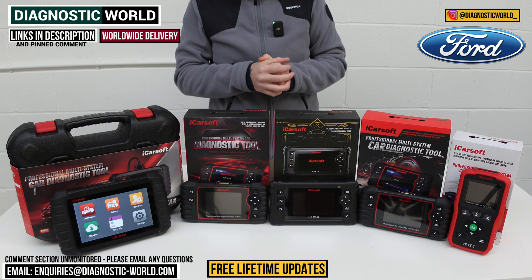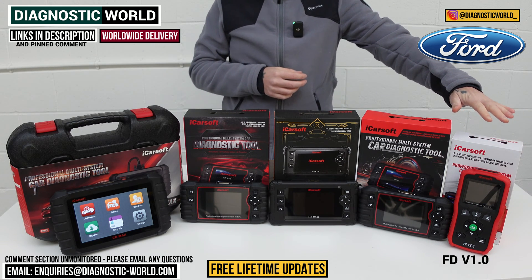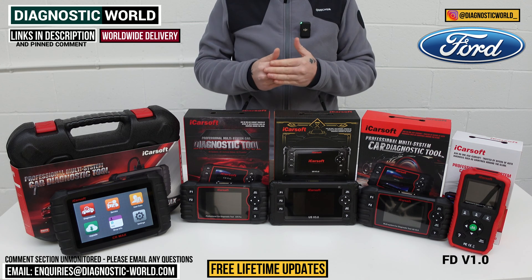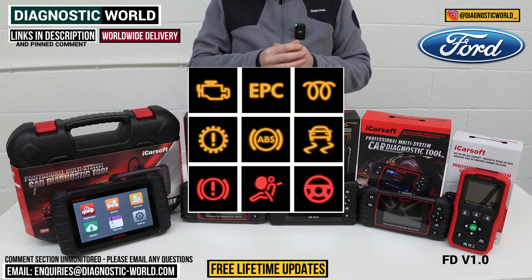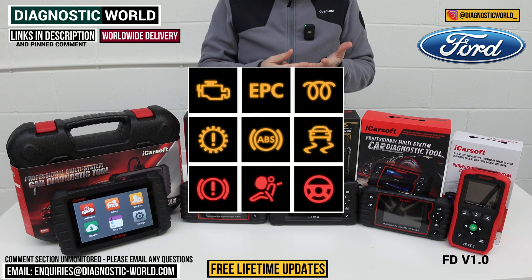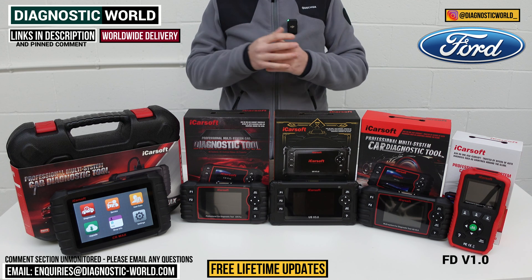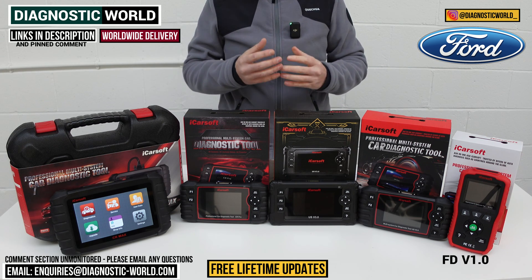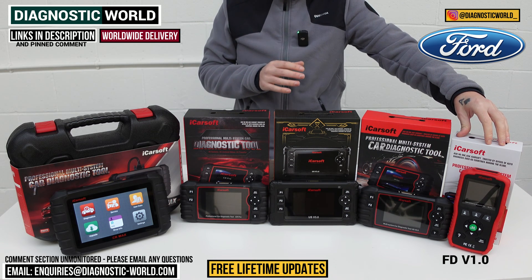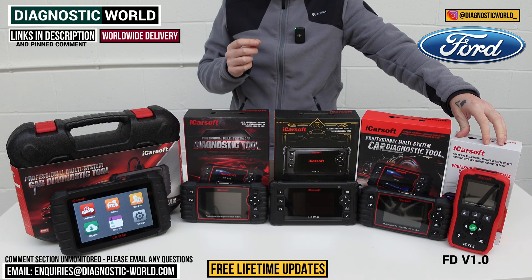First up is the iCarSoft FD version 1.0, the most basic tool on the table but with some really good features. If you've got a Ford vehicle and you need to diagnose a warning light or something doesn't feel right, this will allow you to diagnose the main systems — things like engine, airbags, ABS, and transmission. It'll also cover power steering, central locking, HVAC systems, and live data. It diagnoses and resets fault codes, resets warning lights, and includes one service function: the oil service reset.